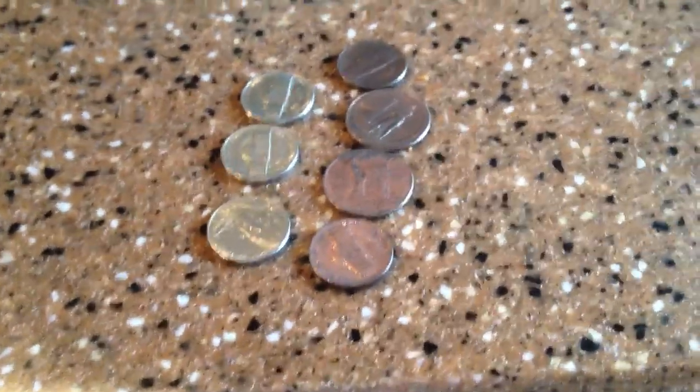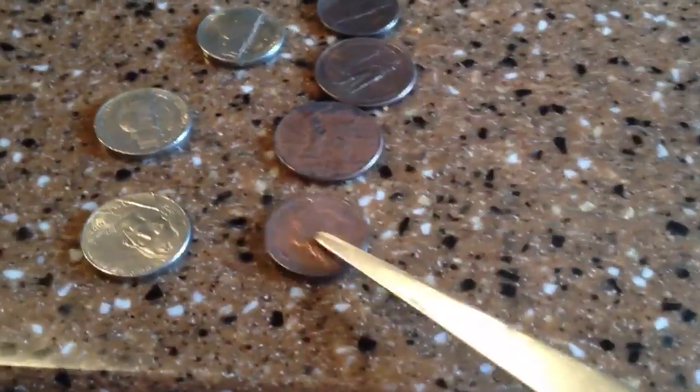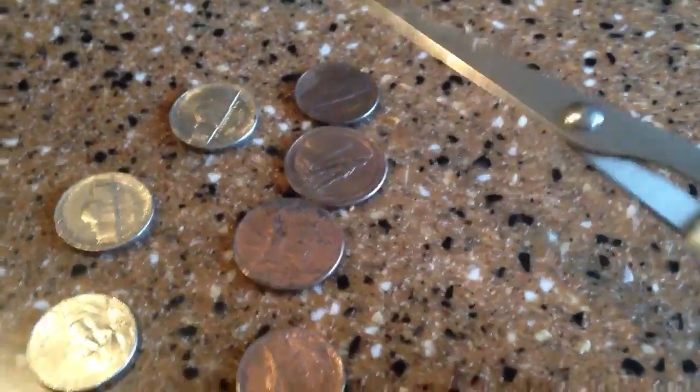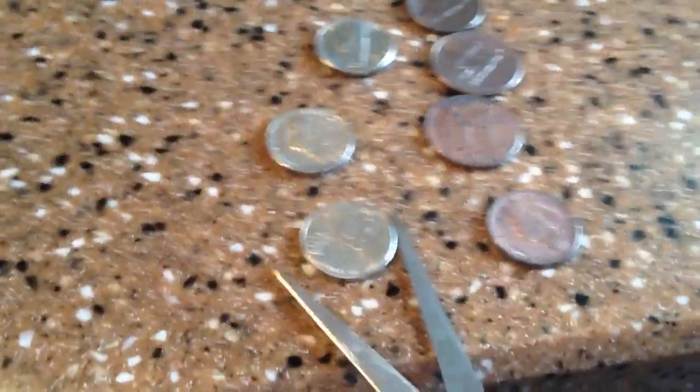Hello, Silver Army Dogs here again. Today we are going to copper coat these coins, just regular nickels, to a copper coated nickel. You can do this with quarters, dimes, with the U.S. currency.